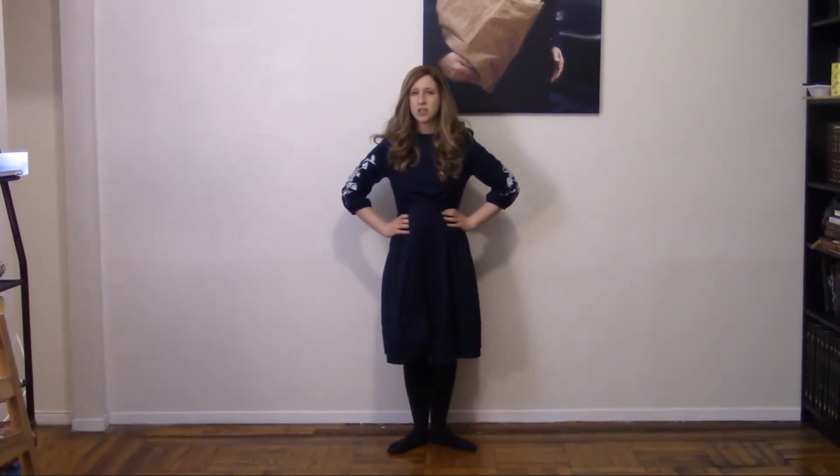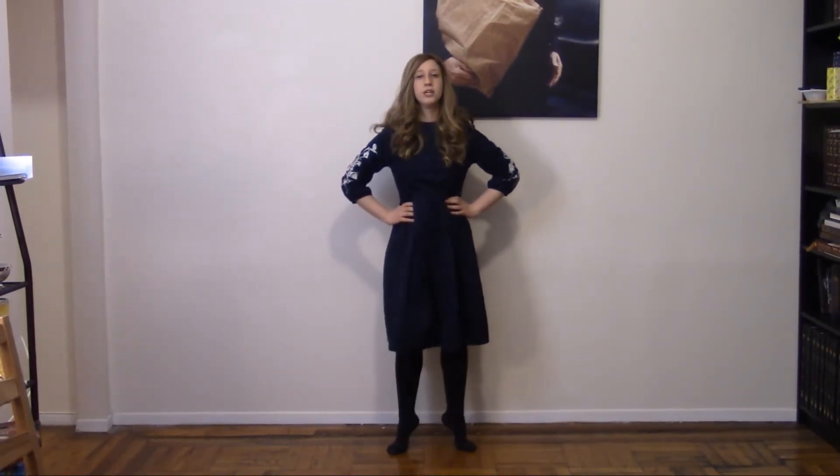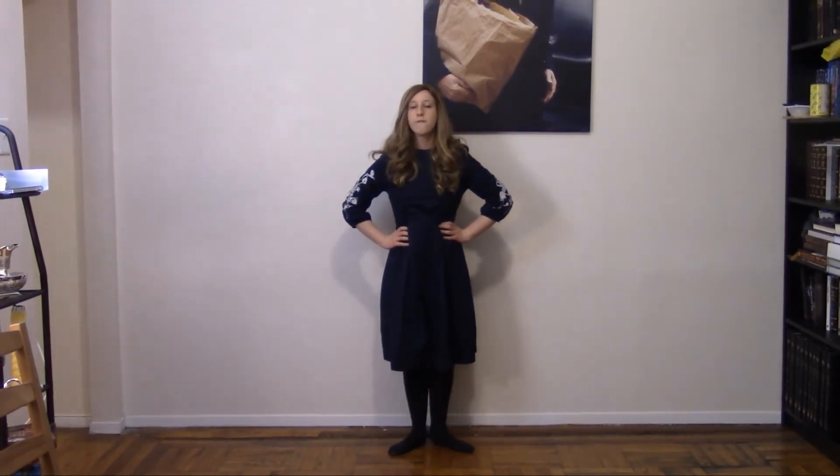Now let's try to do four a little faster. We're gonna go up, down, two, down, three, down, four — and on the fourth one, we're gonna hold it. Ready? Let's try: up, one, down; two, down; three, down; four.